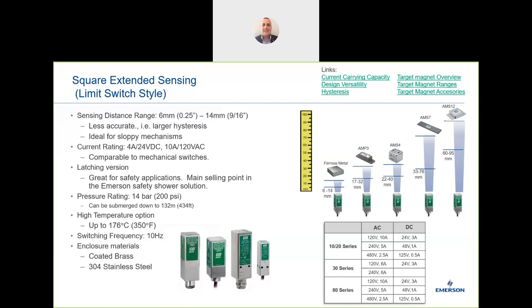The Go Switch is really an industrial, arduous switch. One of the key questions to ask customers is whether they have any switching issues or pains. This is a true fit-and-forget solution. Sensing distance on the extended range is 6 to 14mm on the standard without any target, and using the supplied magnet target this can be extended to nearly four inches.